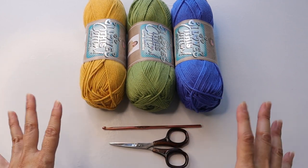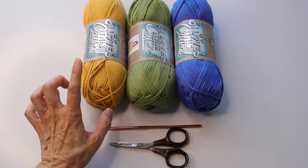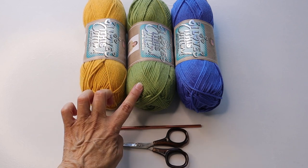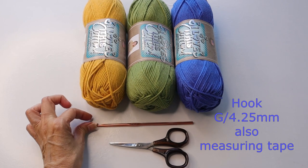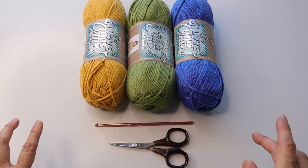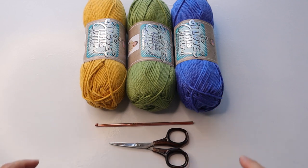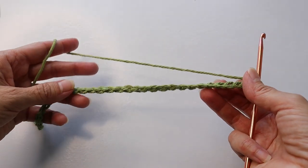We are going to be using cotton because if you're spilling food or drink it's easier to clean. I'm using I Love This Cotton from Hobby Lobby — of course you can use whatever brand you prefer. It's a number four weight. I'm using gold, sage, and royalty colorways with a G hook or 4.25 millimeter and some scissors. I'll be making this in a typical size which is about 14 by 19 inches, and of course you can change that up to whatever size you prefer.